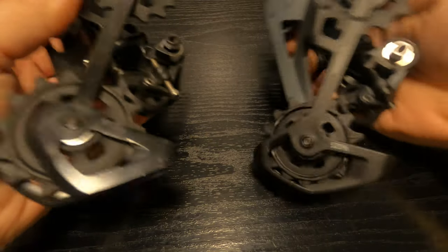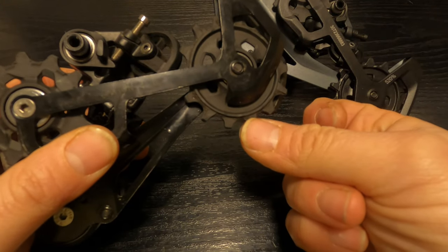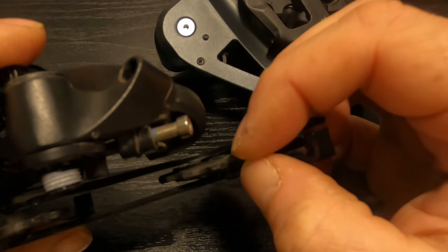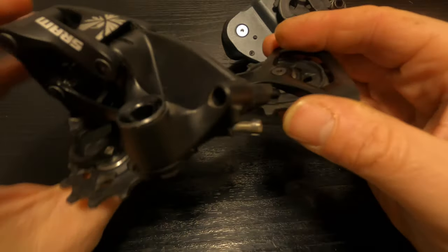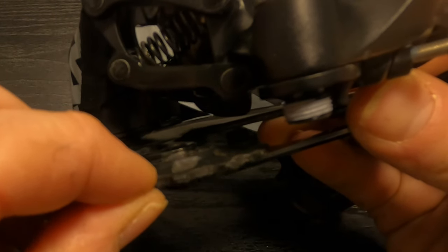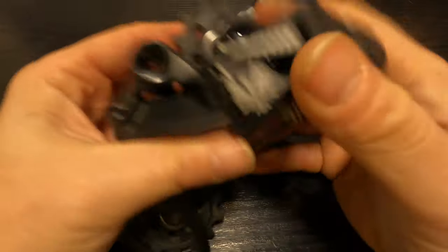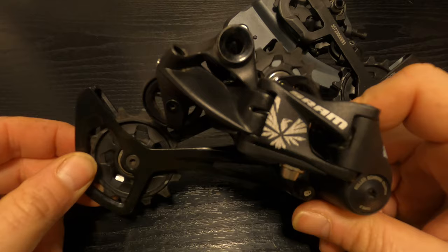If I grab the pulley on the NX and give it a bit of a wobble — I can feel some play there on the lower pulley. On the upper guide pulley there's quite a lot of play. I didn't have any problems with this derailleur when it was on my bike changing gears — it changed gears really smoothly.